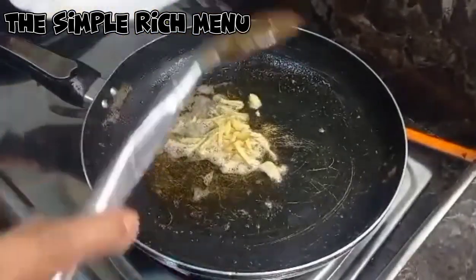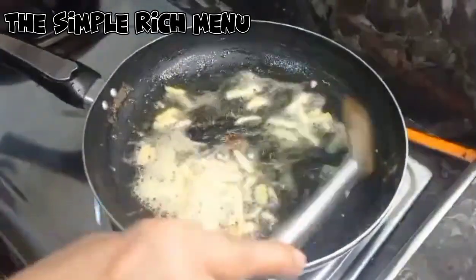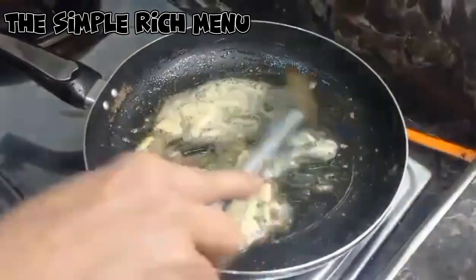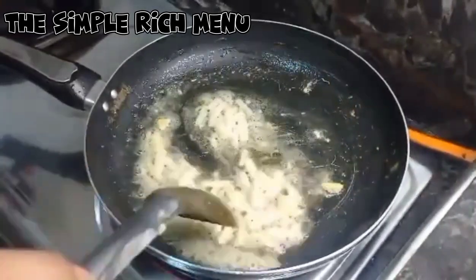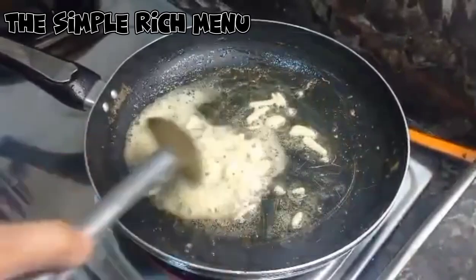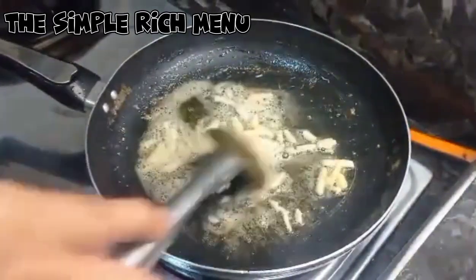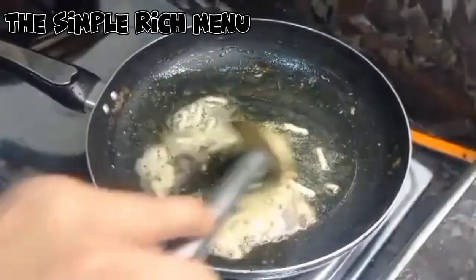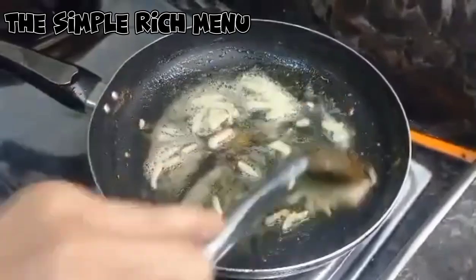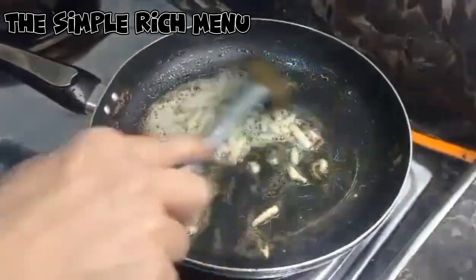Sasalang na natin ang ating luyat. One tablespoon na ginger, cut into strips. Talo-halo lang. Ito ang ating dinner ngayong araw.